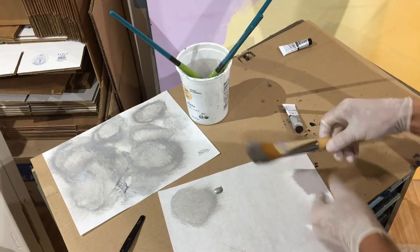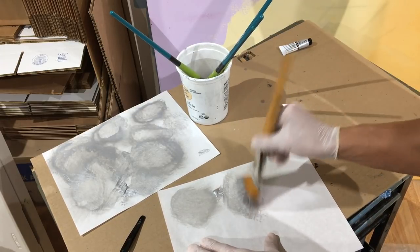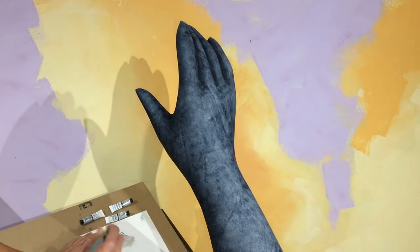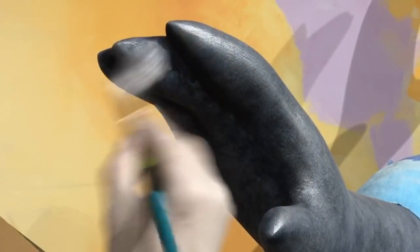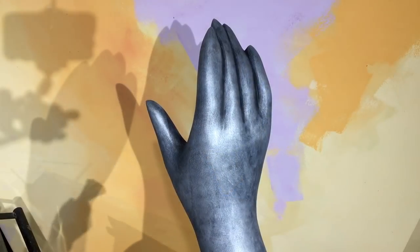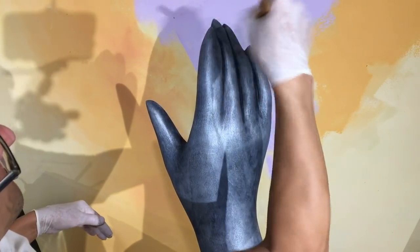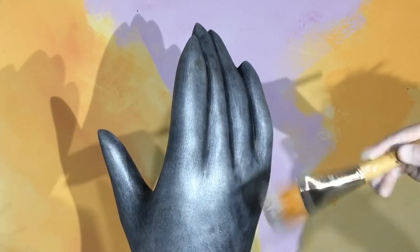The idea behind drybrushing is that you don't use any water — you just have a little bit of paint on your brush and lightly dust the whole piece. I'll even wipe the brush on the back of my glove or on newspaper to make sure the amount of paint is very light. I'm using a size 10 brush here, though later I switched to a size 50 to make things go faster. I'm just lightly skimming across the top of the surface so that recessed areas or texture retain the base color while the brush highlights only the top.